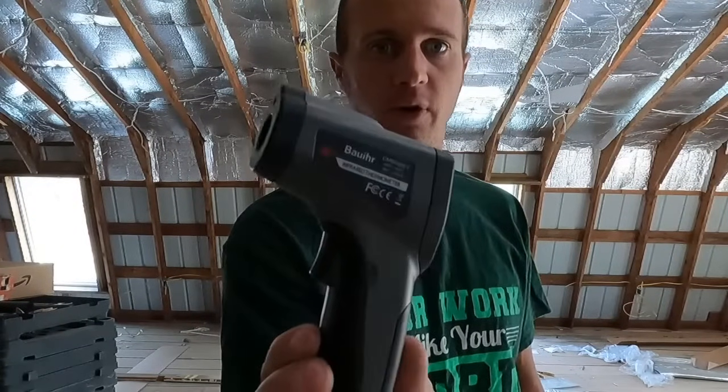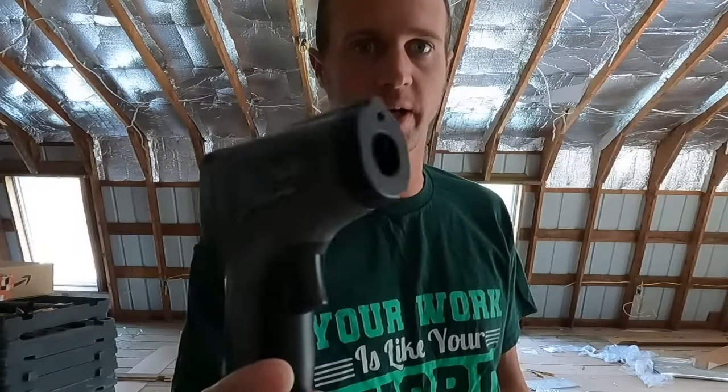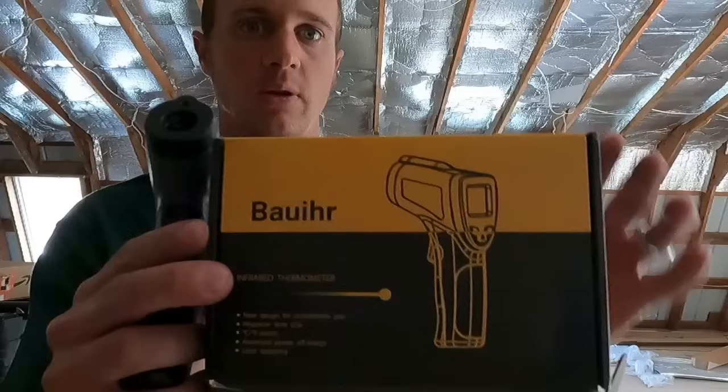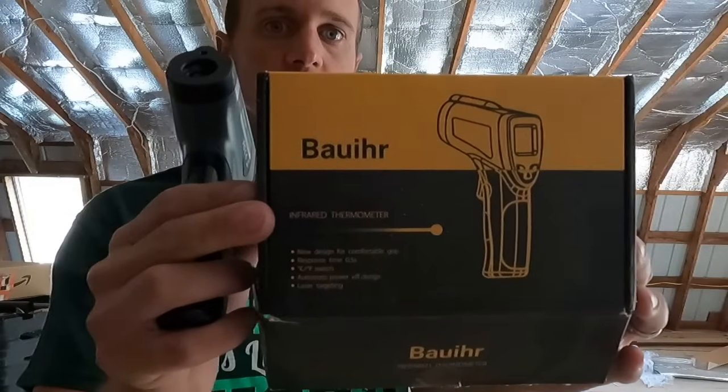So what we have here to test this — I have an infrared thermometer. This is the model I have. I'll put a link in the description; I believe I bought it off Amazon. Here's the box it came in — give you a good look at it. That's what I have.